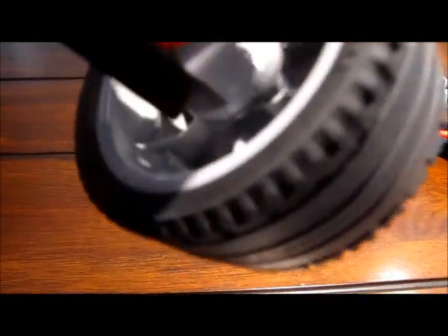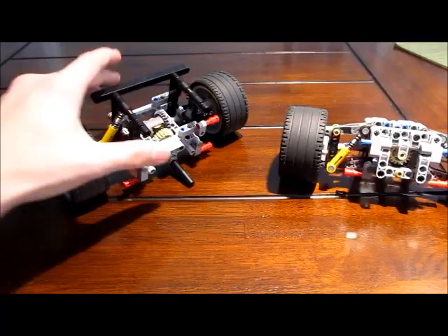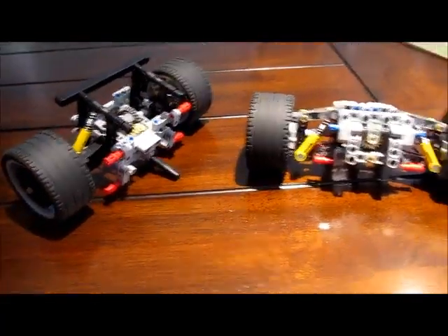It does use the new wheel hubs from the Grand Prix Racer in 2012, I believe. That's that.